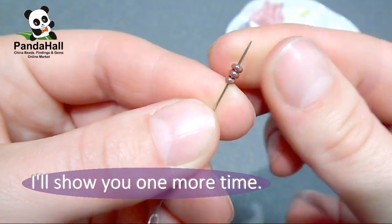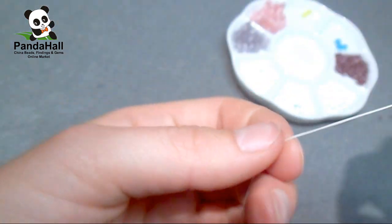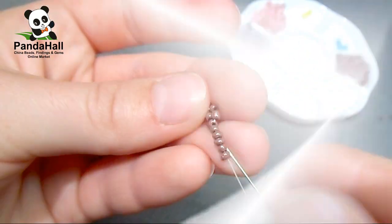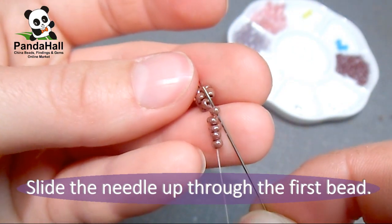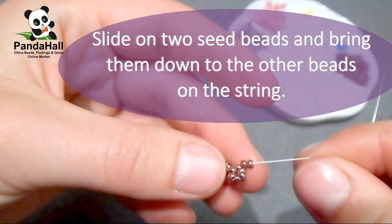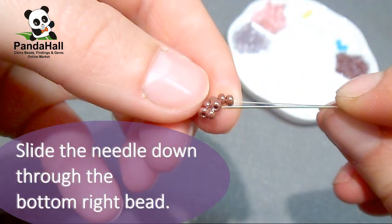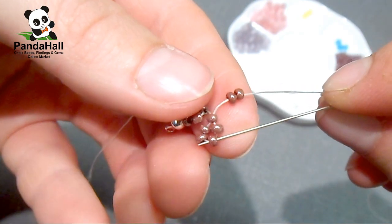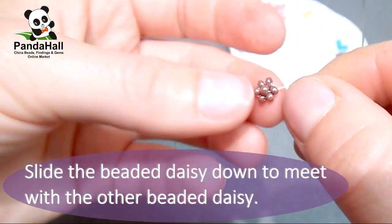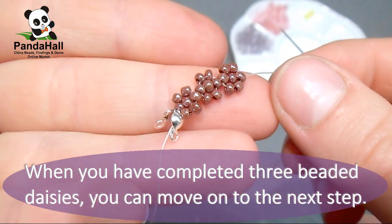I'll show you one more time. Slide on 5 seed beads and bring them down to the first beaded daisy. Slide the needle up through the first bead. Slide on 2 more seed beads and bring them down. Slide the needle down through the bottom right bead and pull the thread all the way through. Slide the beaded daisy down to meet with the other beaded daisy. When you have completed three beaded daisies, you can move on to the next step.